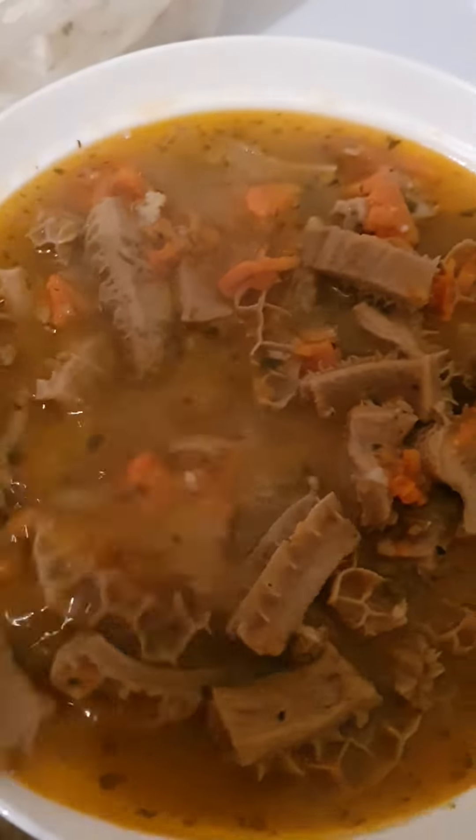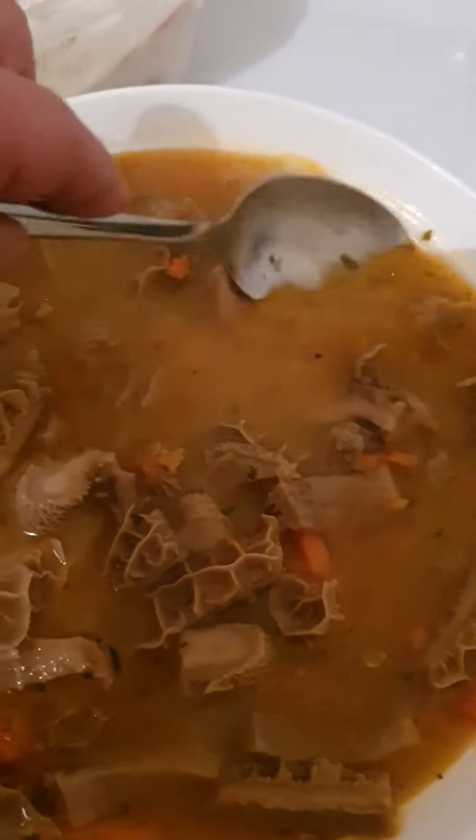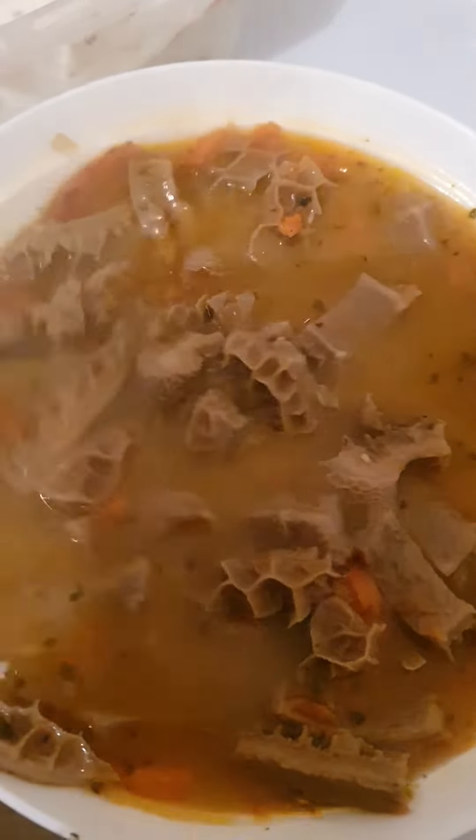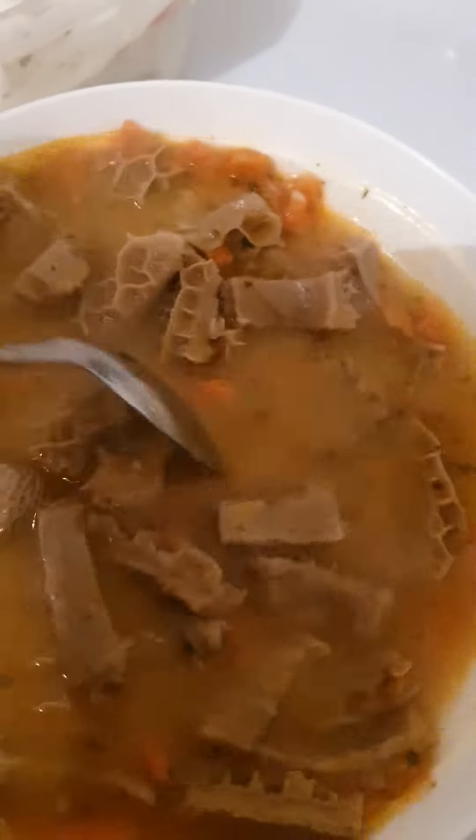Slowly serve it through, nice and easy. I like some bread as well, and salad. Amki's kitchen — Amki's dinner tonight. Bon appétit, Amir. Bon appétit. You eat very healthy. This is the beef tripe, by the way. And I'll treat you later.